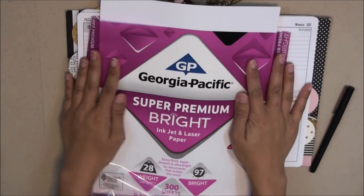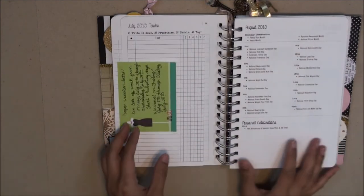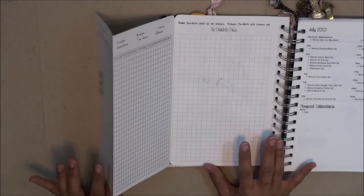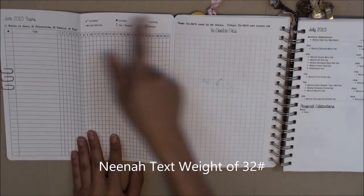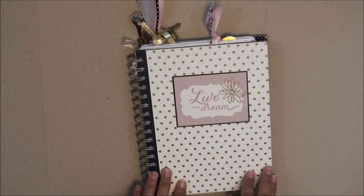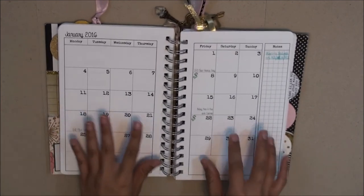The paper I use for my weekly pages is Georgia Pacific Super Premium bright pink laser jet paper at 28-pound text weight — that's a really good text weight. For my monthly pages, I needed legal size paper with a heavier text weight, but my local Staples only had 20-pound legal paper. So I bought Neenah text weight paper in 11-by-17 size and cut it down to legal size, which is 14 by 8.5 inches. That's a summary of the materials I used to create this planner. I invite you to go on to the next part to see the planner pages and how it all works — to me, that's probably the most exciting part: how it really functions in your life.